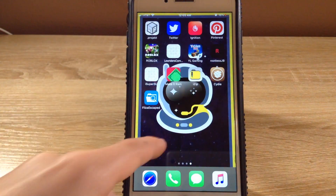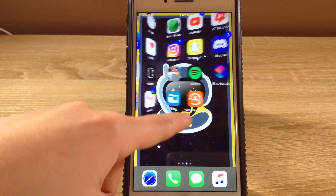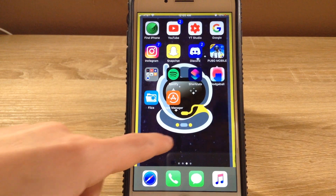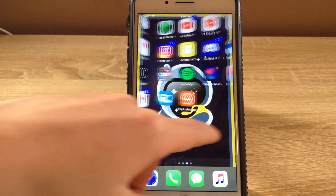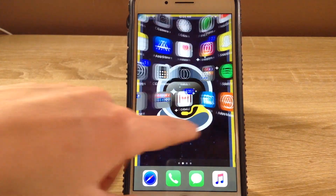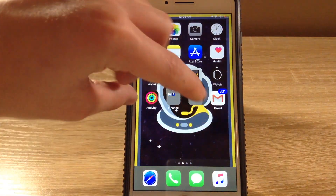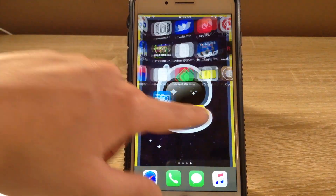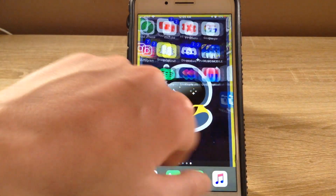I'm not going to be showing you guys how to use Cylinder. Cylinder shows you all of these animations — there are a couple where your apps spin when they go over, but I like this one. It looks cool, kind of looks like a cube.